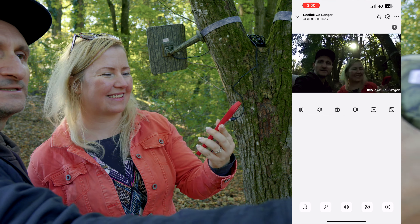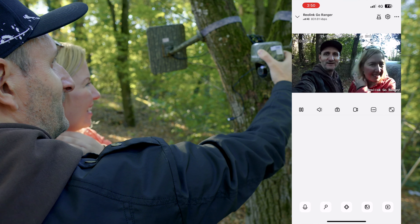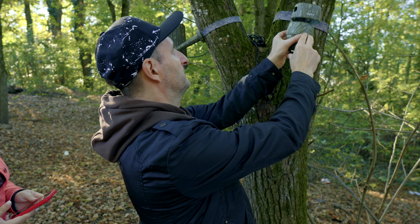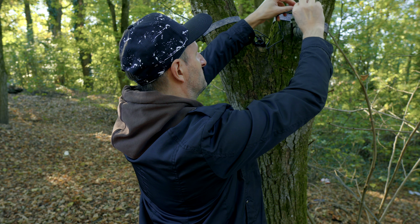Let's do a field test. We are here in the forest doing a block test with the Reolink 4K camera. Now let's put it on the tree — you connect it the right way here and connect the USB cable for charging.